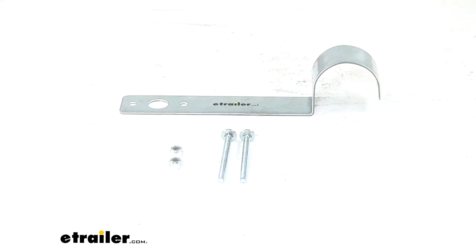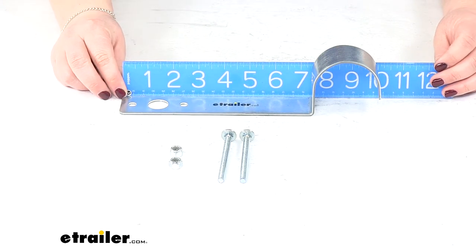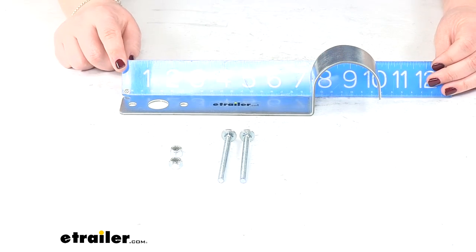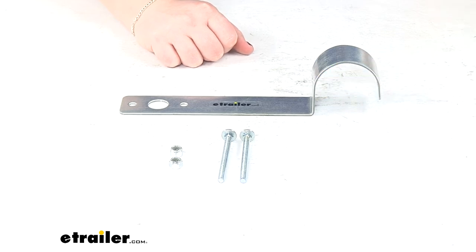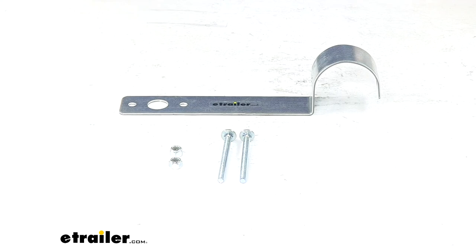Overall, it's about 10 inches long from the end to the center of our guide post, about eight and three quarters inches to where it bends, and from the end to where it bends out is about seven and a half inches. It works with a two inch diameter guide on post. And that's going to do it for our look at the C.E. Smith Light Mounting Bracket for Post Style Boat Trailer Guide Ons.